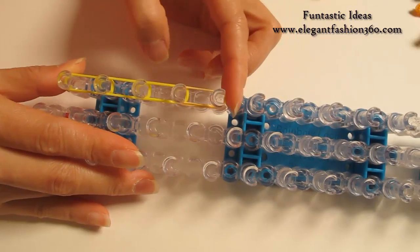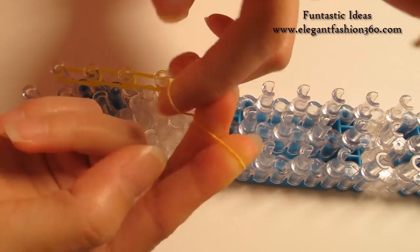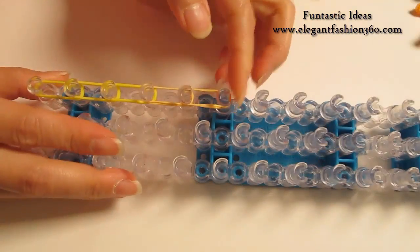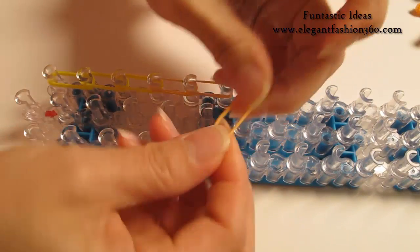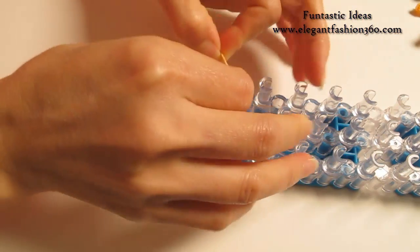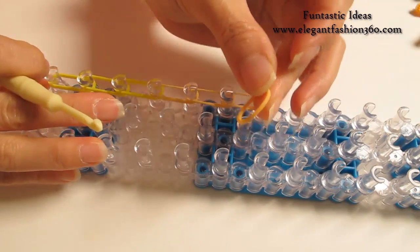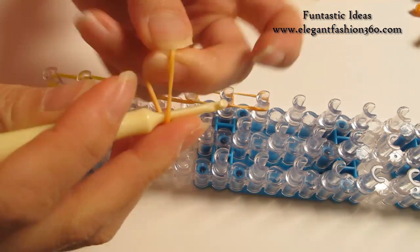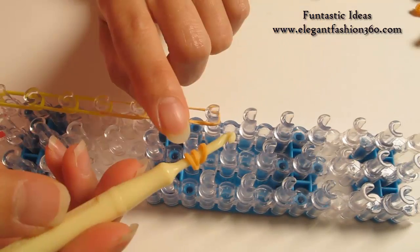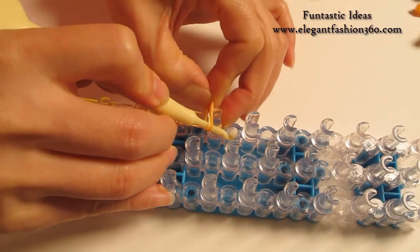We're gonna do this three times. Take one single band, twist, make a two-loop, place right here — that's two times. So we need one more time. Now I'm gonna take one single band and make a cap bend. I'm gonna twist one and two times so you'll see three rings here. You can make four loops or five if you want, but I'm just gonna keep it three.